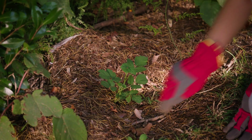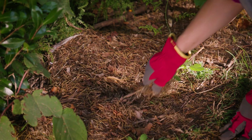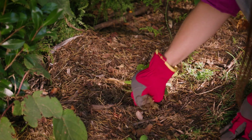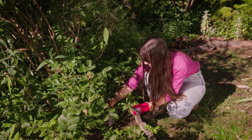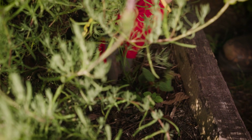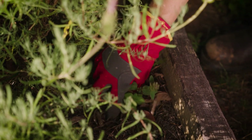Without the right gloves, blackberry thorns can be a bit hard to get out of your skin, and some forms of ivy can cause skin irritation. I've gone through several pairs of gloves, but these ones I really like for this type of work.